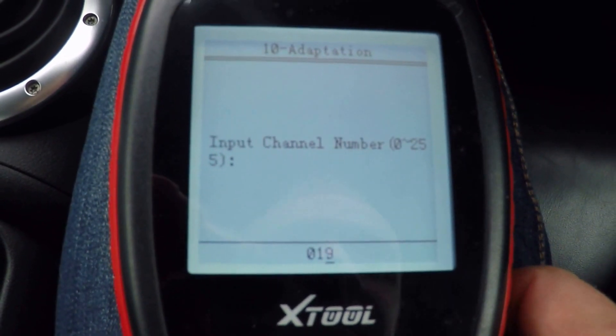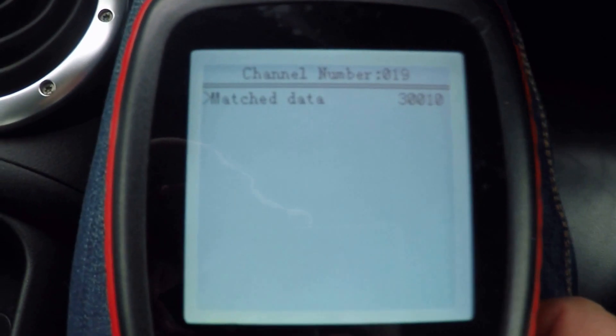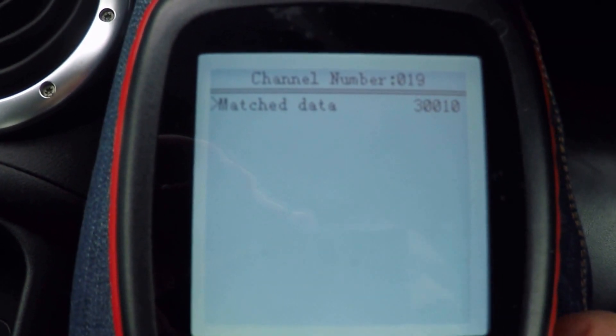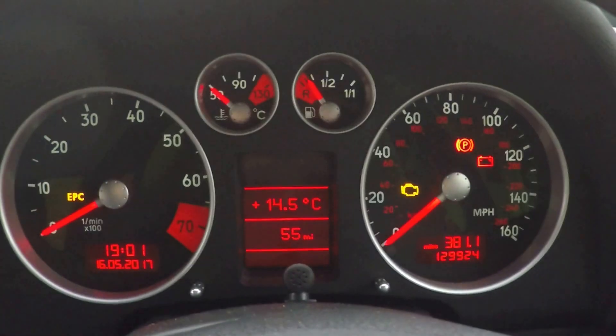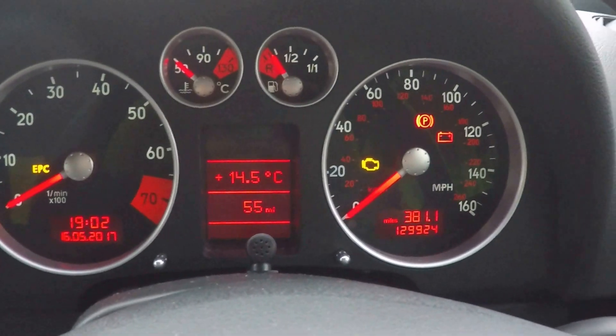So one, nine, and there. And that's currently showing 30010, which corresponds on my car to all the backlight and the needles lit.